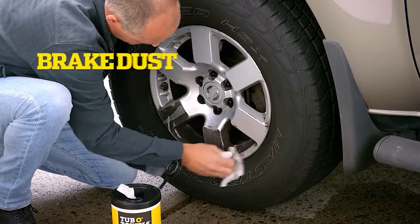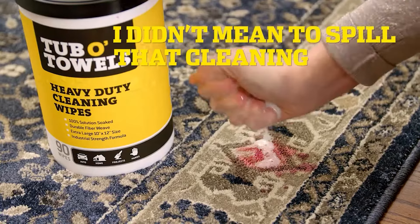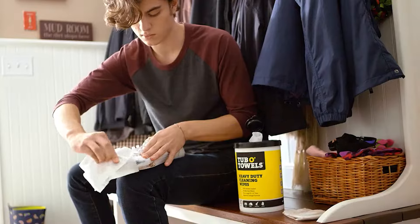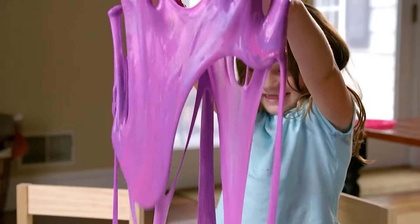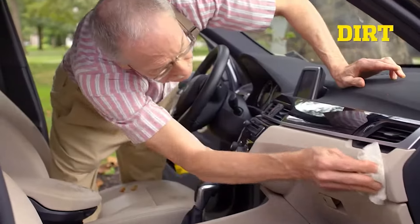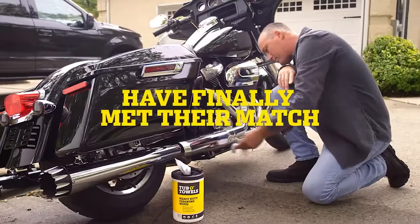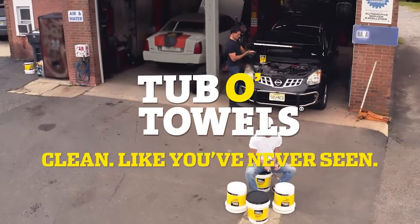Can clean just about anything, like stubborn brake dust cleaning. Oops, I didn't mean to spill that cleaning. Or, I only wore them once cleaning. We're even safe for slime off the skin cleaning. Dirt, grime, stains and grease have finally met their match. Tub of Towels. Clean like you've never seen.